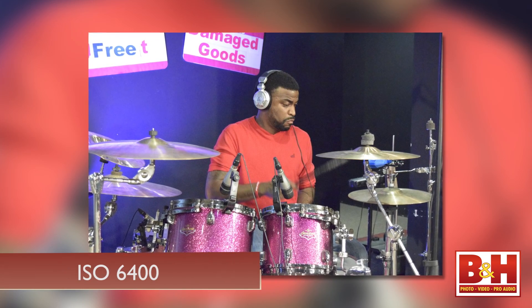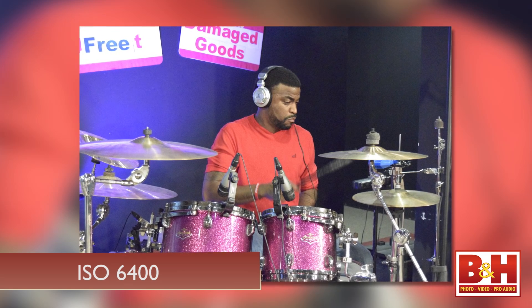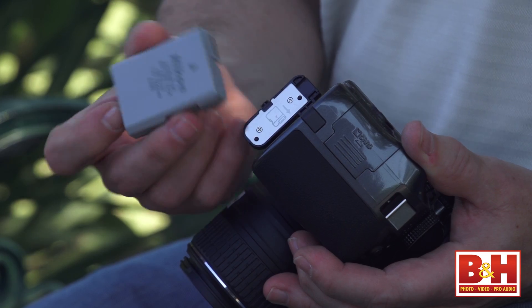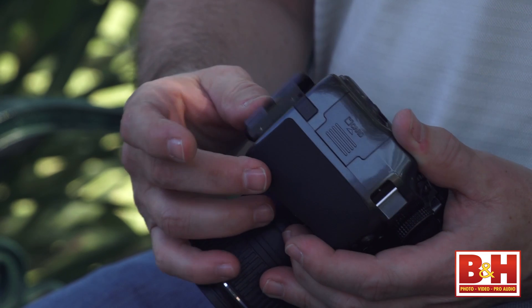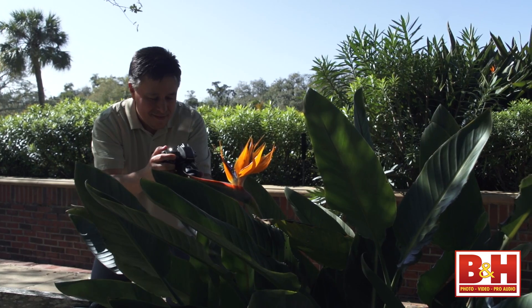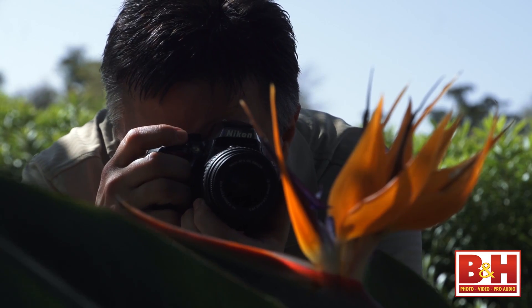High ISO performance is very good, but of course modern full-frame sensors still perform a bit better. One last thing I should mention that comes from this new processor is great battery life.